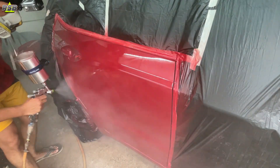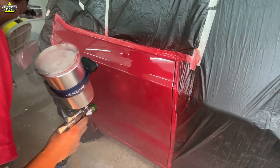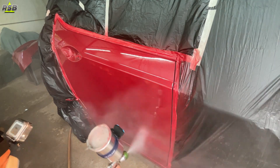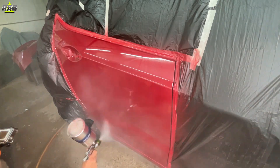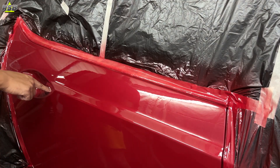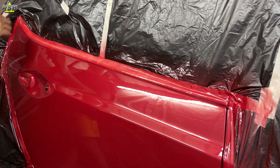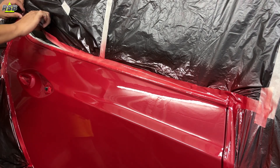Once I am done applying clear coat on this door panel, I will take out the masking that is touching my paint job and pull it aside. If the clear coat gets completely dry before you do this, you can peel off the clear coat while removing the masking. So you have to take out all masking tapes touching the paint job now, but be extremely careful — do not touch the clear coat because it is still wet. If you touch it, your thumb impression will ruin the entire paint job.